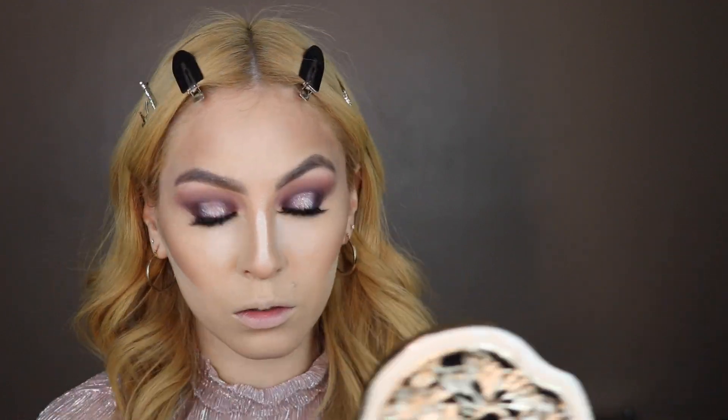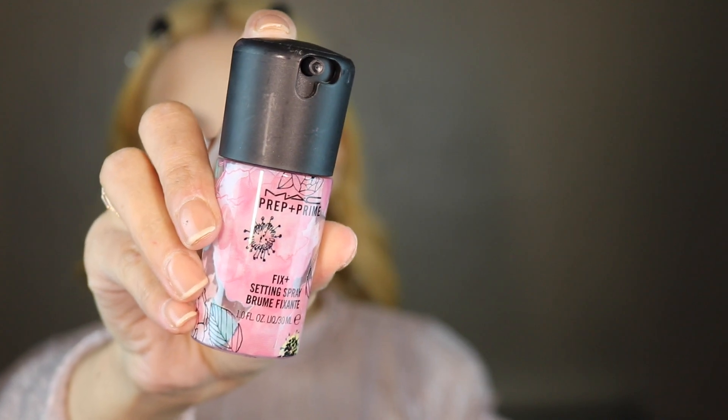Now that my face is all bronzed up, I'm going to set, and I'm going to be using the Laura Mercier setting powder. Before I highlight, I'm going to be using my MAC Prep and Prime Facial Spray.